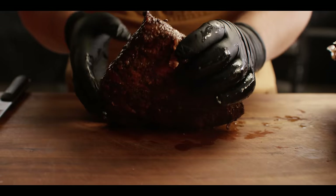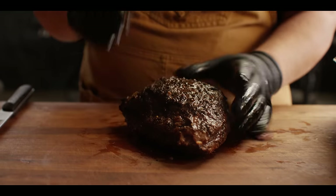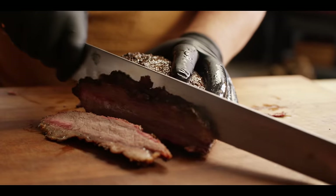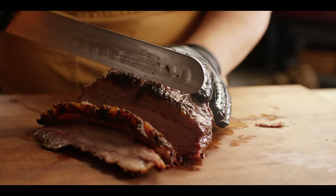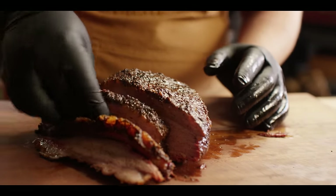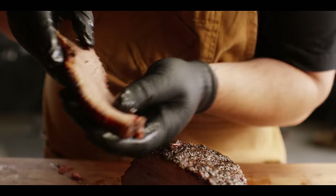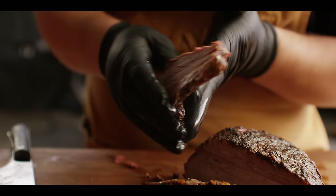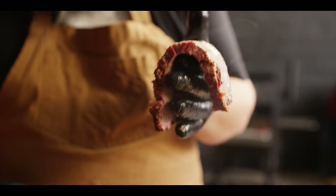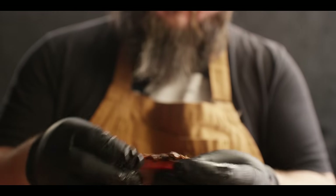We're going to find out which way the muscle fibers are running — they're going this way, which means we're going to be slicing this way. It's cutting like butter, not much resistance there. That looks pretty dang good. Nice moisture on the surface still. It'll hang, it'll dangle just a little bit. Pull it apart — that's about like a slice of brisket. Let's get a taste.